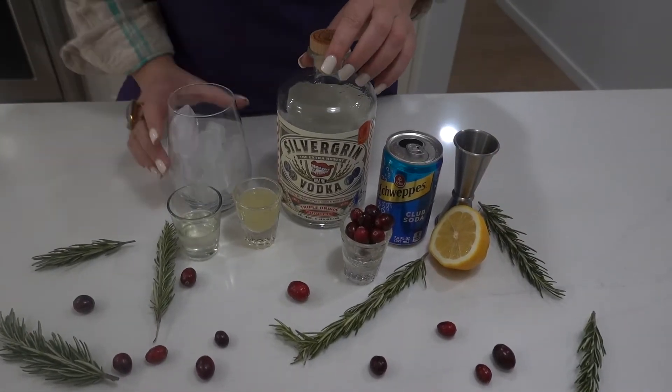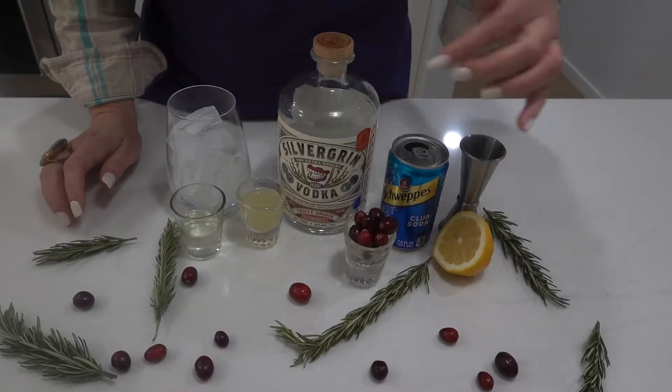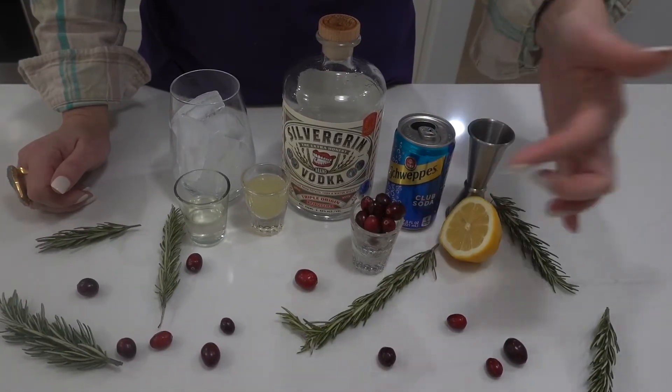For the mistletoe kiss, you can use any glass with ice that you have at home. Three ounces of silver green vodka — you can use whatever vodka you want. A half ounce of lemon. I'm also going to be using one ounce of rosemary simple syrup. Simple syrup is easy to make at home, and I've infused it with rosemary sprigs for the last three to five days, so it's going to give a nice rosemary aromatic taste in the drink as well. Top it off with club soda, cranberries, and a sprig of rosemary for presentation.